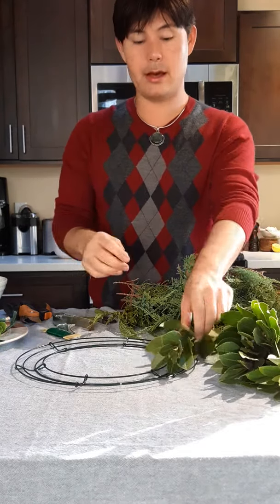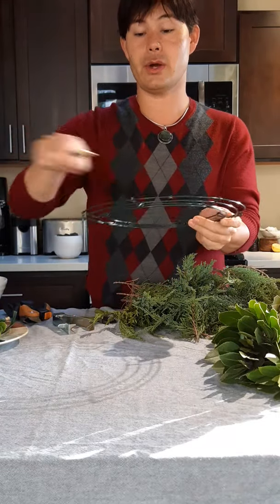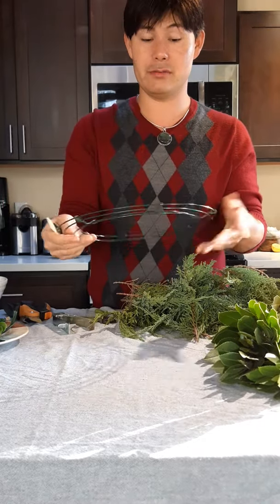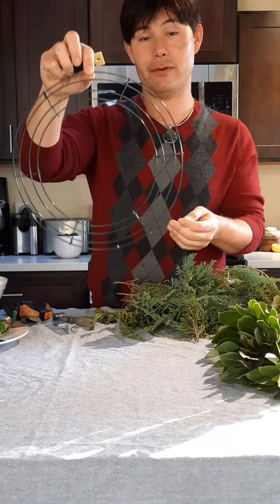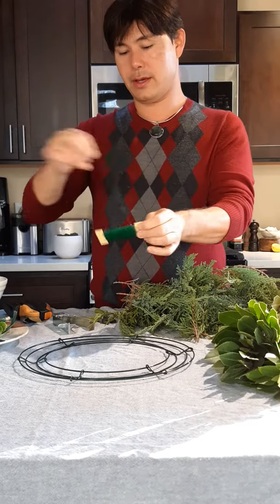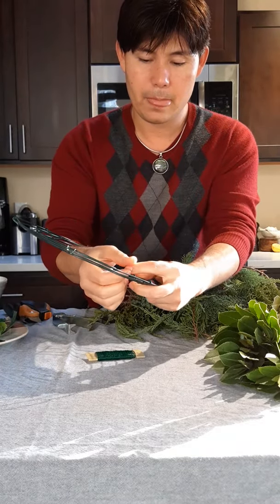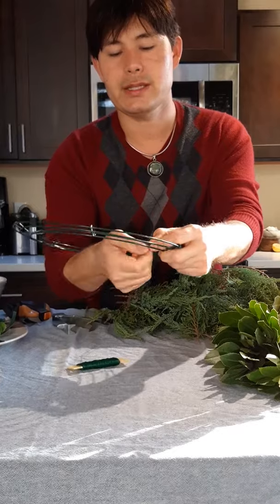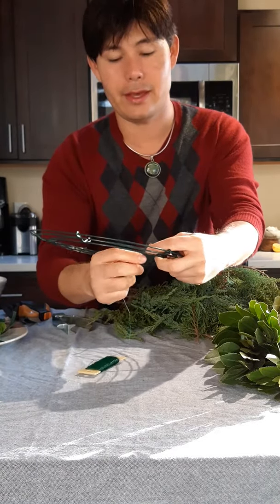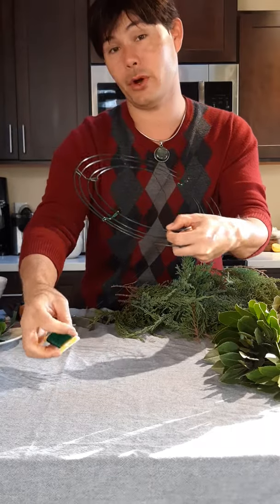We will start tying this up. Essentially what we're going to do — this wire — I go around the foliage and the succulents until I finish the circle and then you have a wreath, and then you can hang it from wherever you like. I'm going to start beneath the wreath and just tie it and twist it. You don't have to double knot it — the wire is going to reinforce the grip that it has on the wreath every time you go around.